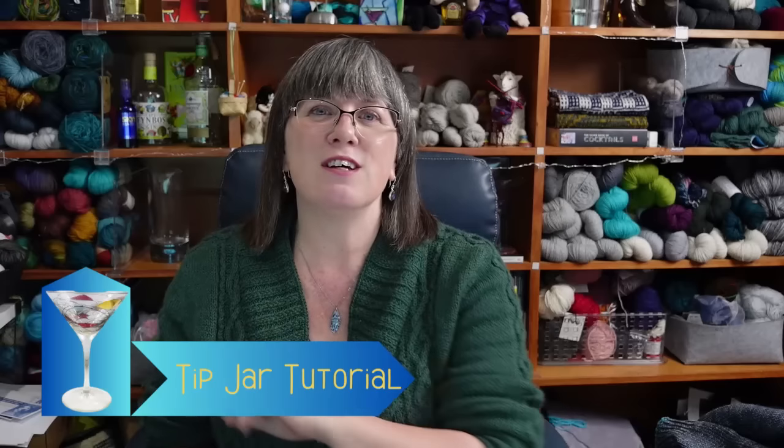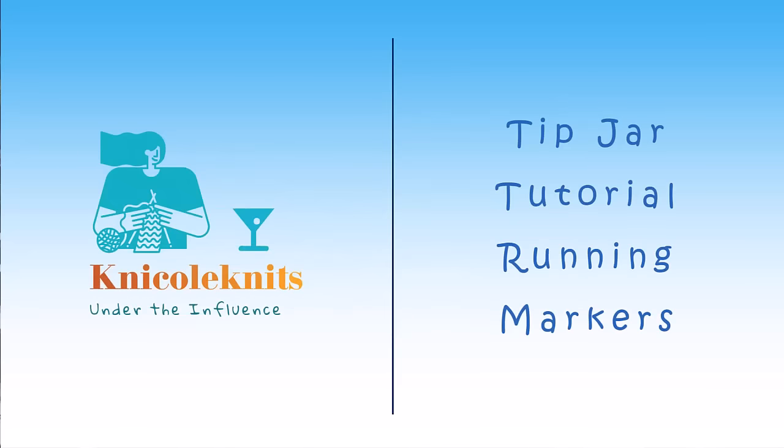This was solved for me when I took a class from Stephanie Pearl McPhee and she taught me how to use running markers. They're phenomenal — I can't say that strongly enough. Running markers are the way to go. You don't need anything special; you have what you need on hand, and you can use them in all of your knitting, as many times as you want, to track as many things as you want. I'm Nicole from the Nicole Knits Under the Influence podcast, and this is my very first tip jar tutorial on running markers. Follow along and let's dive in.